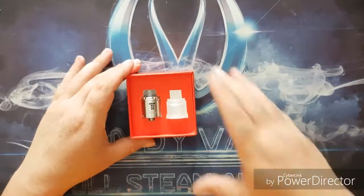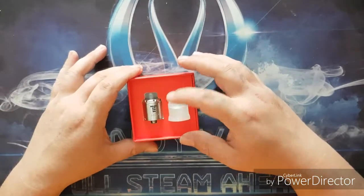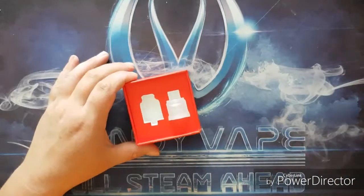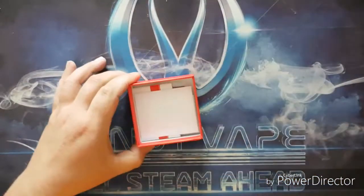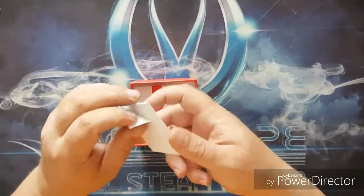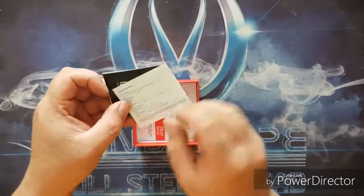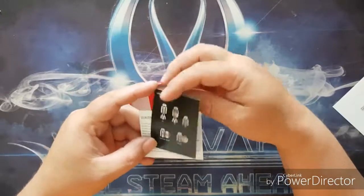Let's open this little box up — just lift off the lid like so. Straight away you're presented with the Drop Solo as well as the spare plastic top cap and beauty ring. Removing the felt pad reveals your little Digiflavor envelope, inside which you'll find the purchase information card and the instructional card.